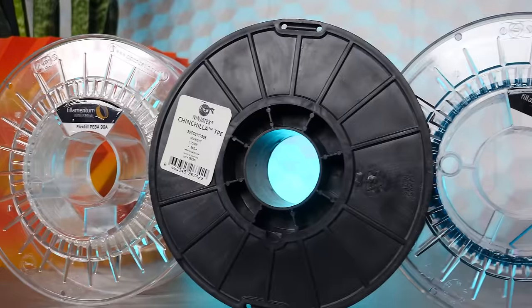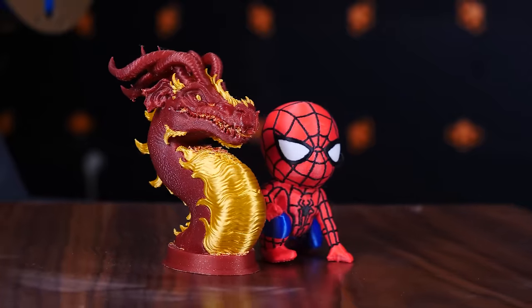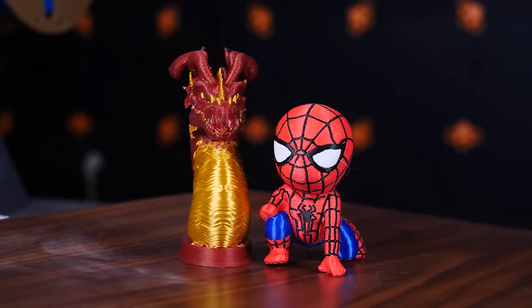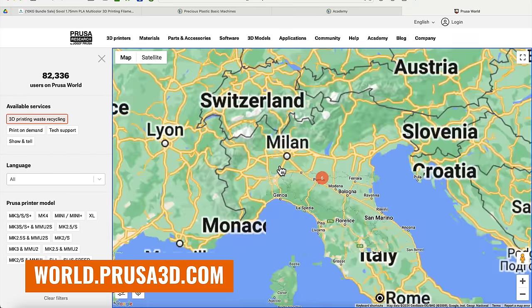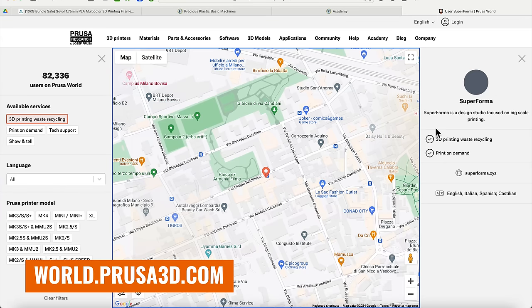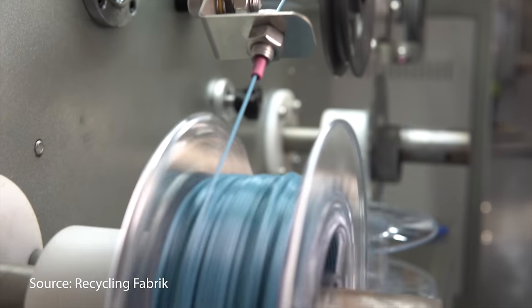Meanwhile, I — like many of you — have been generating more plastic waste than ever before with my 3D printing. As this channel grows I'm taking on bigger, more ambitious projects, testing more unproven filaments and printers, and with the arrival of printers like the Bambu Lab A1 Mini I've actually started doing much more multi-color printing, which until I can get my hands on a Prusa XL here in Israel inevitably means lots and lots of purge waste. This has me really wanting a recycling solution right here in the studio, especially since Printables recently added a section where you can list yourself as a recycling center, meaning people can drop off their failed prints and someone like me can recycle them into filament.